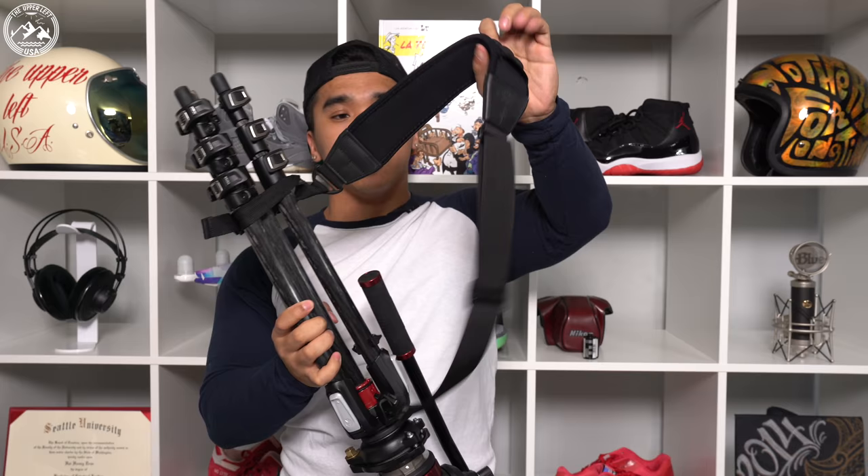This is generally how I would carry this tripod with the Air Cell strap — just over one shoulder with the tripod hanging behind my back. Right off the bat, no doubt, this is the most comfortable tripod strap I have ever tried.